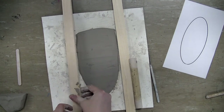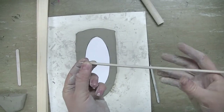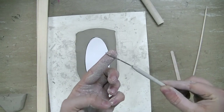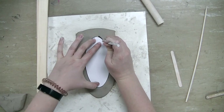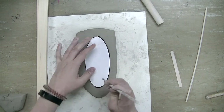If you ever get some clay on the bottom of those wooden sticks, make sure you take it off right away. Next, place your template for the base of your ship on the clay and use a tool — either a popsicle stick, a wooden dowel, or a metal needle tool — to cut out around that paper template.